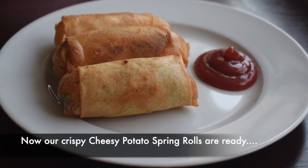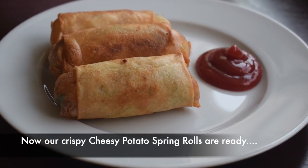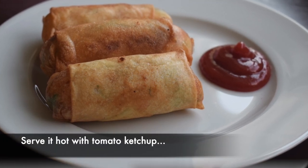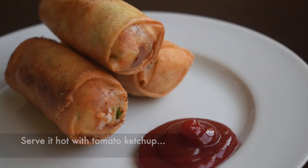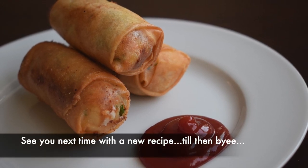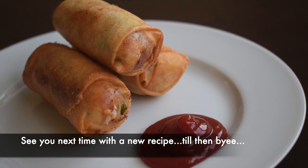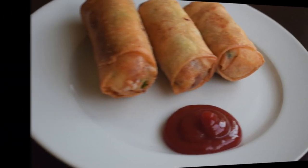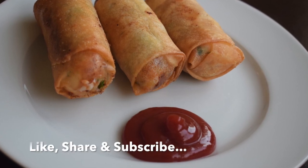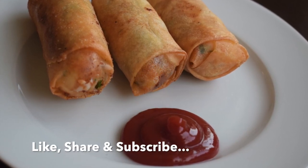Now we are ready. You can fry it into a good cheese roll. Please like it and share it. We'll see you next time. Bye.